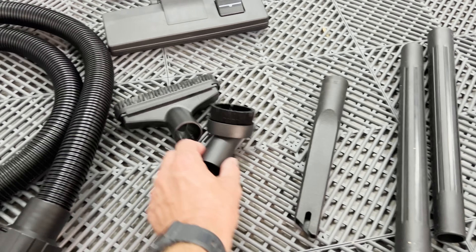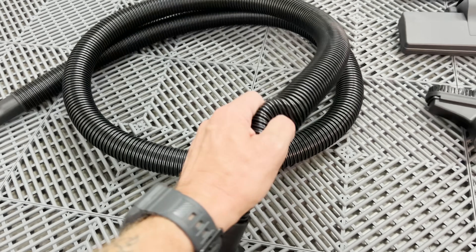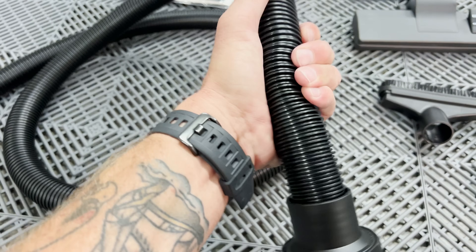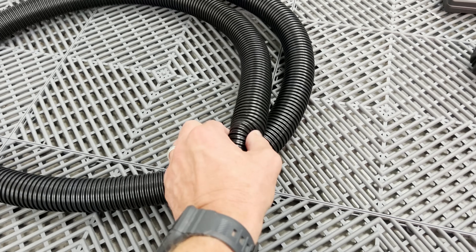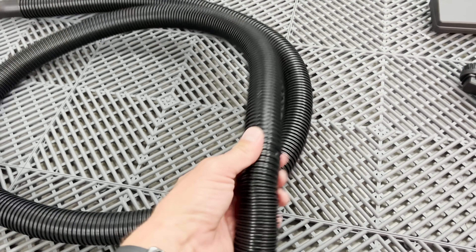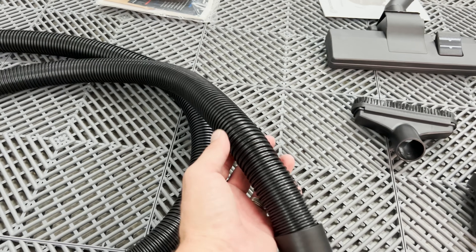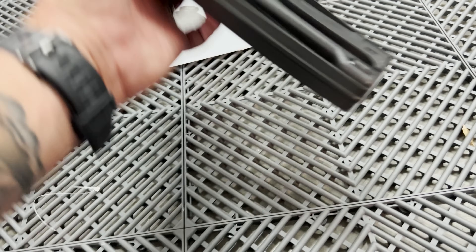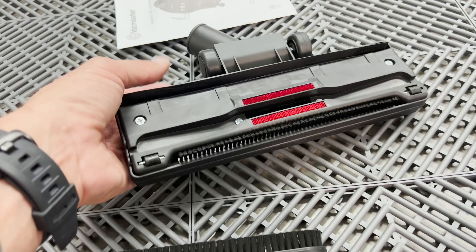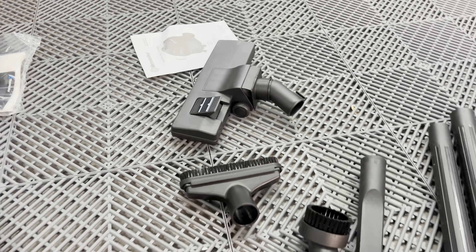You have three extensions, a little crevice tool, a little brush, a wider brush, and your hose. The hose leaves a lot to be desired — it's pretty short and thin-walled. However, I think the Rigid accessory kit will fit on it with no problem, which is great. You also get a floor tool with variable height, so you can adjust depending on whether you're working on tile, carpet, or whatever else.